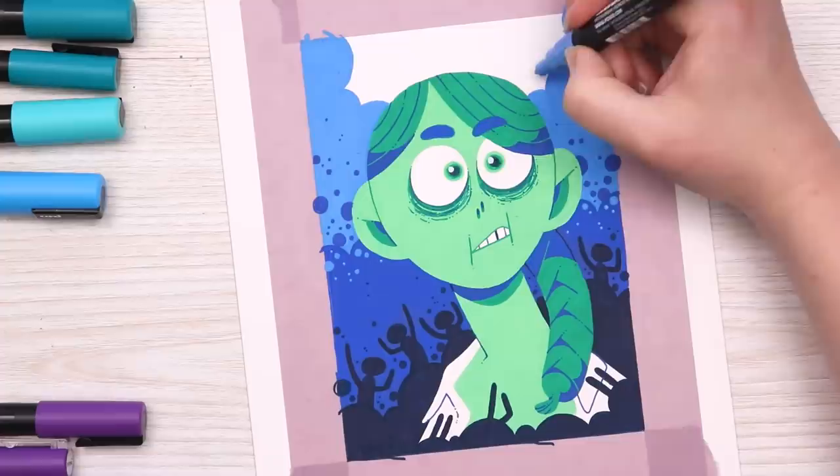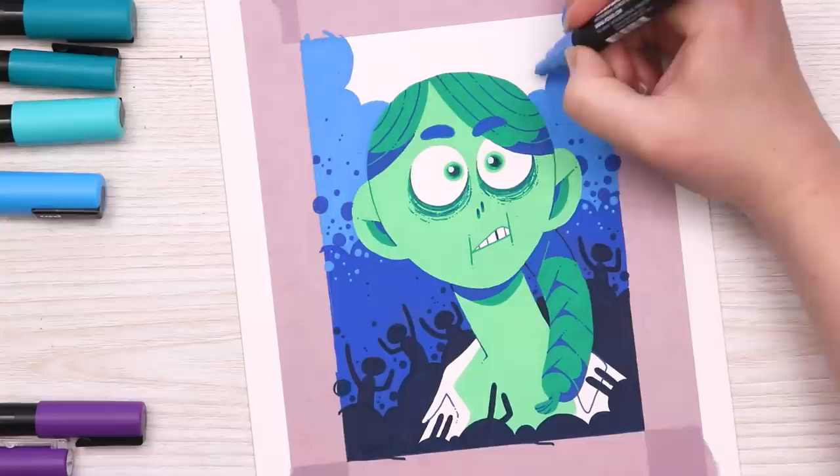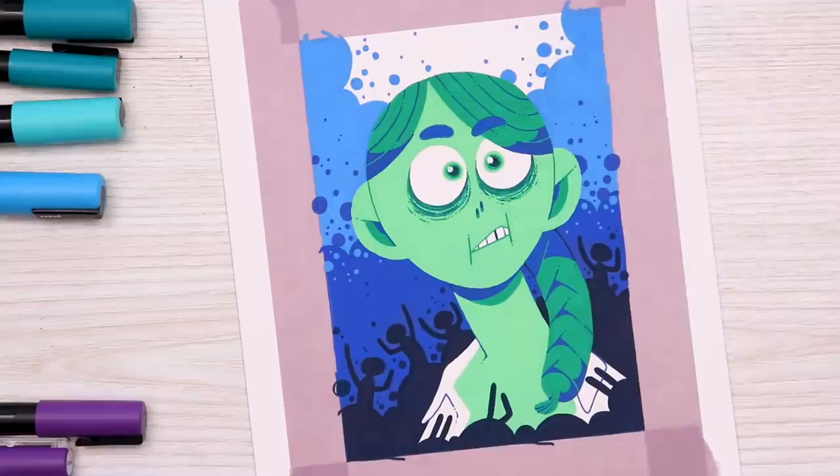I absolutely love the outcome of this piece. I think it's just fun to go to the store, pick up some random person's painting, and now it's mine. I've got to display these two on my wall together because they're like sisters in a way.